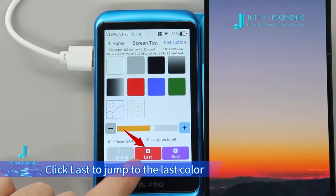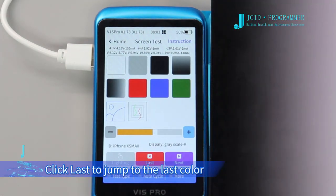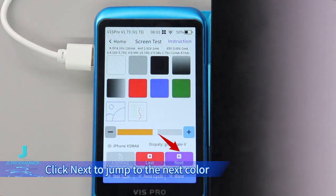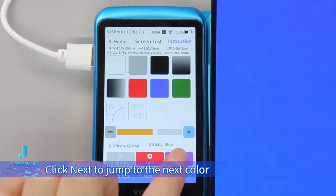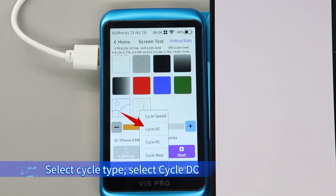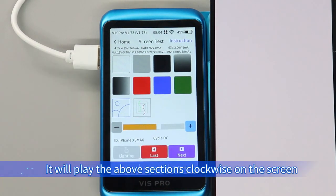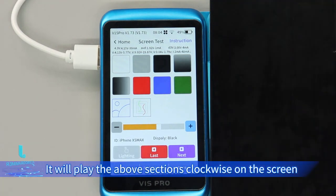Click Last to jump to the last color, and click Next to jump to the next color. Click Auto Cycle, then select Cycle Type and select Cycle DC. It will play the above sections clockwise on the screen.